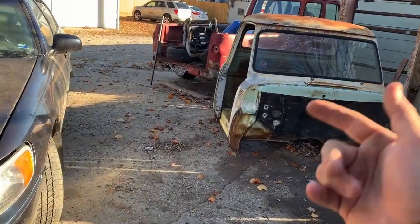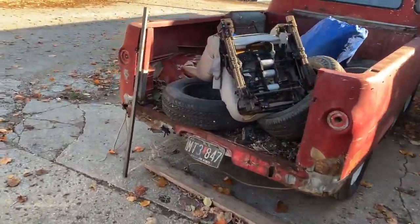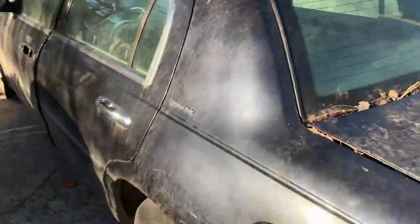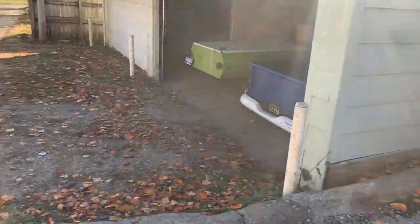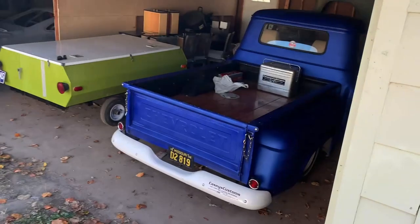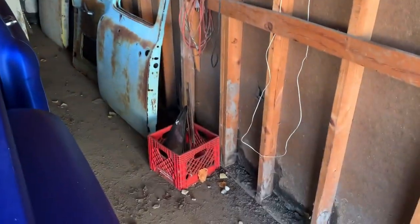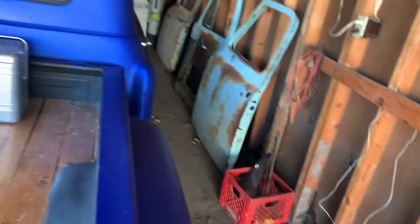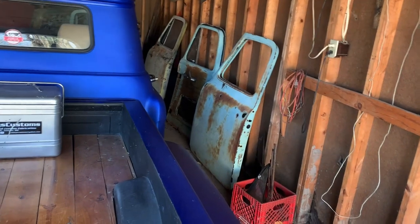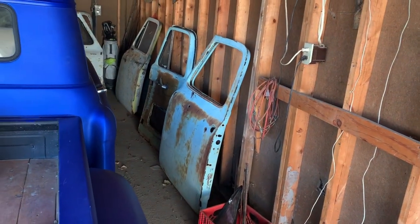I even have stuff I can sell off the '54 truck because when I bought it, it had a bunch of extra parts too. I've got spare doors I can sell off the '54, some windshield moldings and trim. All that stuff adds up, especially on the older stuff. Those doors — I might be able to get two or three hundred bucks out of those.